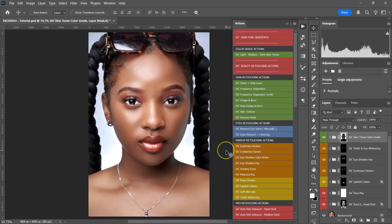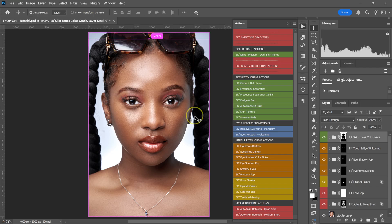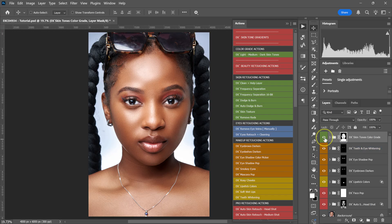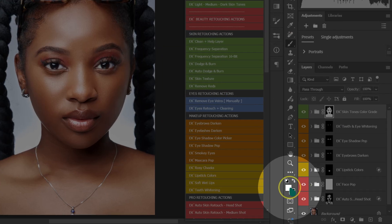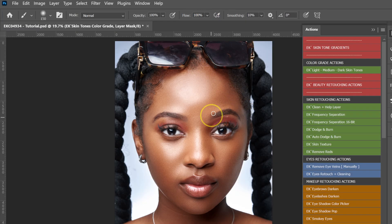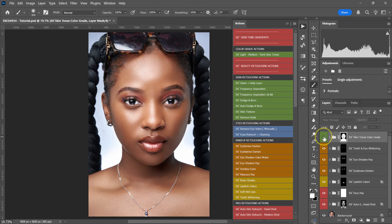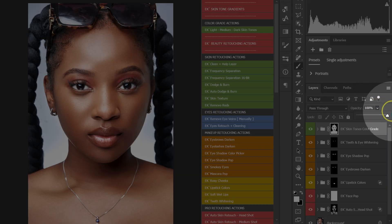Press V to select the Move tool. You'll see the effect is affecting areas you don't want it to, like the lips, eyes, and eyebrows. Since the layer mask is already selected, hold Ctrl or Command and press I again — now the effect is only on the areas where you want it. Here's the before and after. Go to your tools, select the Brush tool, set your foreground color to white, opacity at 100%, flow at 100%, and paint the edges of your selection to fine-tune them. If the effect is too much, reduce the opacity to your liking.